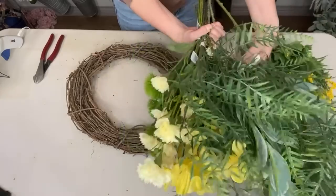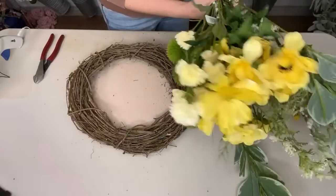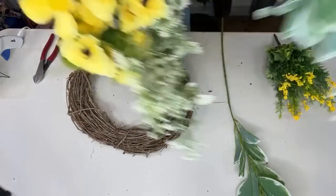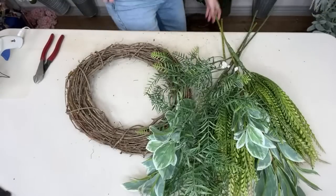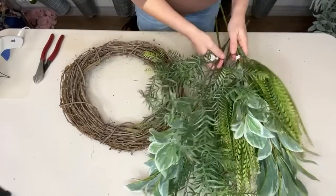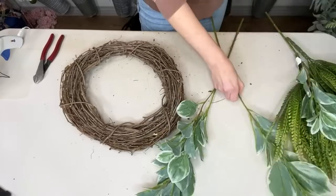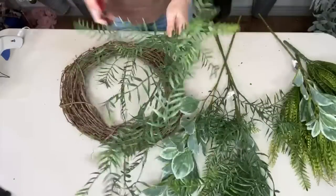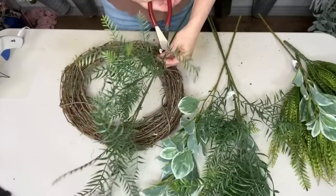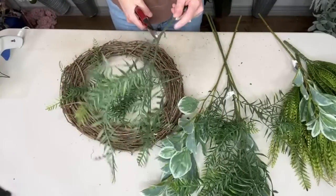I'm going to start with my greenery base, so I'll move some of this stuff out of the way and just grab my greenery. I'll move the yellow stuff down here for now. So first I'm going to start with this greenery — it's kind of fun. I love the texture of it, it's really cool.